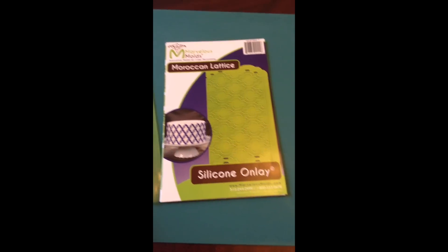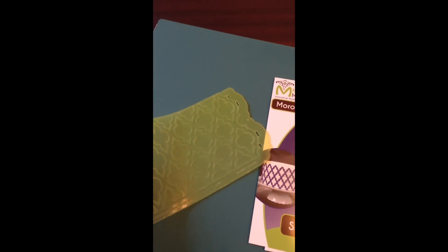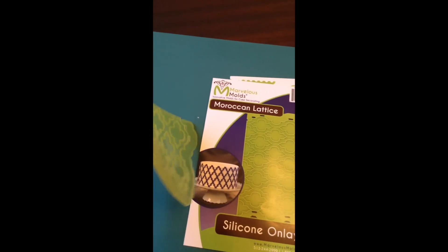Hi everybody, today I'm going to try my first ever Marvelous Mold silicon onlay. This particular one is called Moroccan Lattice. Marvelous Molds have a really great range of products and I'll pop a link below to their website.